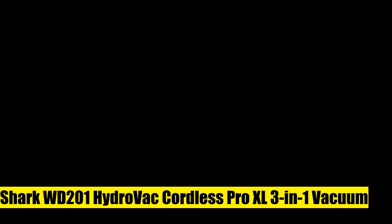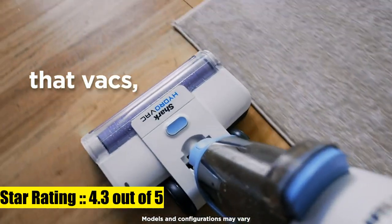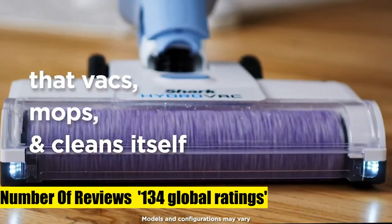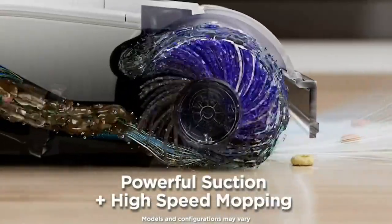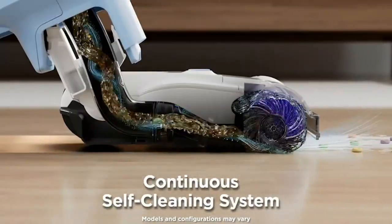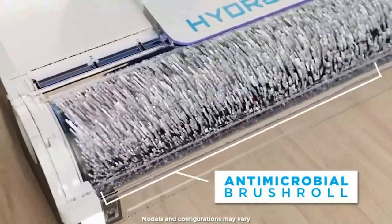Shark WD201 HydroVac Cordless Pro XL — 3-in-1 vacuum, mop, self-cleaning system with antimicrobial brush roll solution for multi-surface cleaning. The Shark HydroVac Cordless Pro XL vacuums, mops, and cleans itself at the same time to deep clean hard floors and clean area rugs. Handles wet and dry messes with powerful suction and hydro mopping.